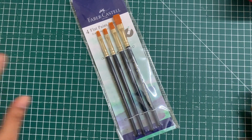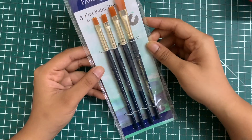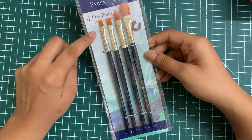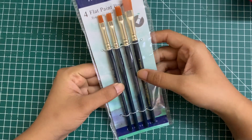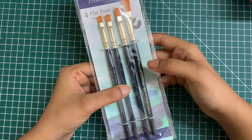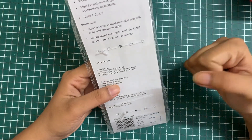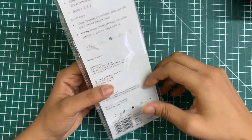Hi and welcome to today's video. Today we are going to be unboxing and reviewing the Faber Castell flat print brushes. This is basically synthetic hair and it has four sizes: one, two, four, and six. I got this for INR 140, so let's open this and find out how they are.